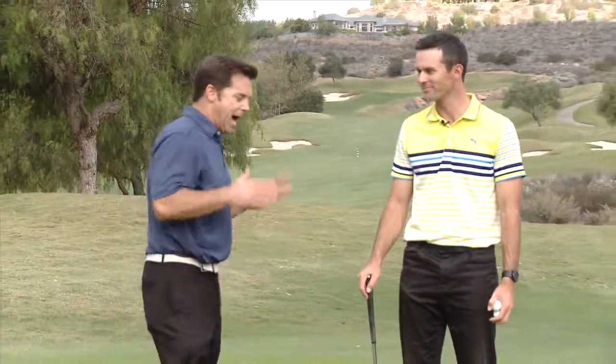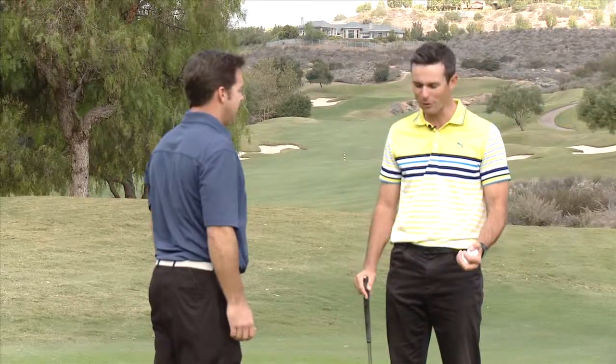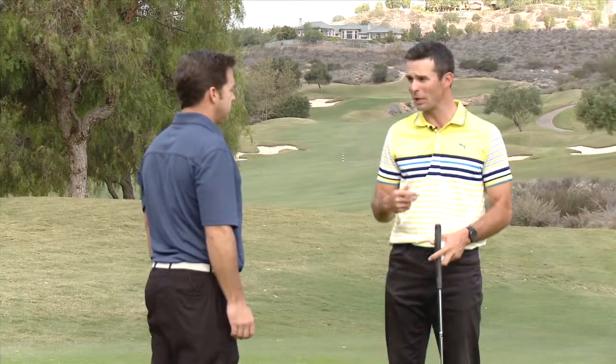We're here again at Medeiros Golf Course for another KSI Weekly Golf Tip, joined by Director of Instruction Chris Mason. Everybody knows you can never be too good at putting, and I've got a really easy drill here that's going to help with people's strike.